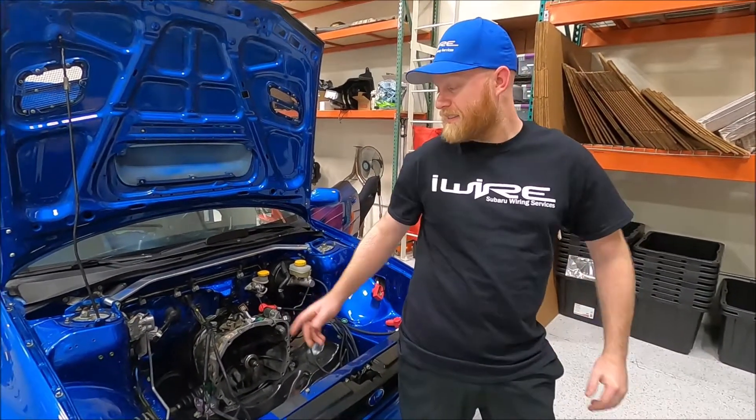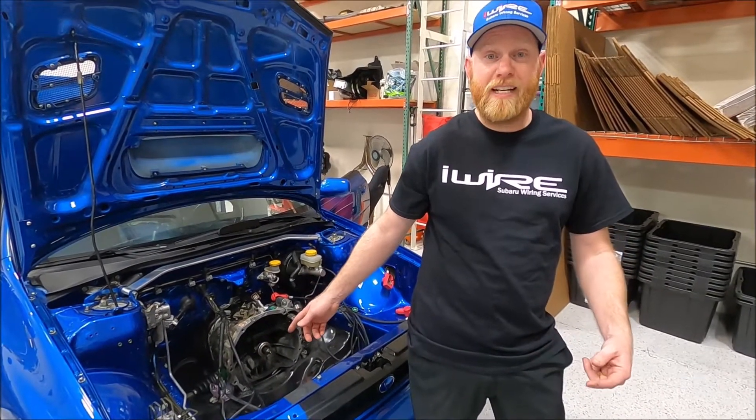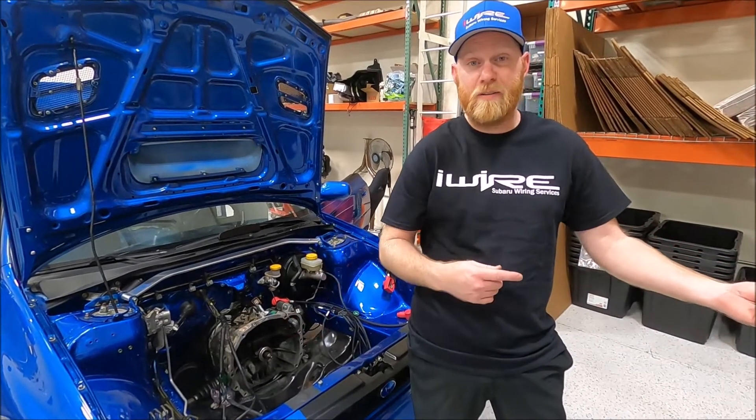Hi, I'm Brian from iWire. Engine's out, but before we did that, we did the wiring — so check that out, the part we're best at.